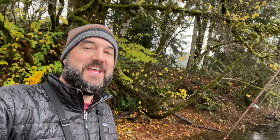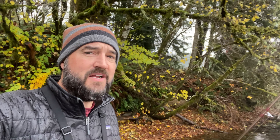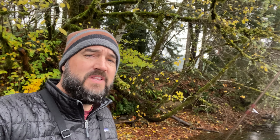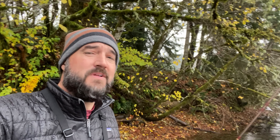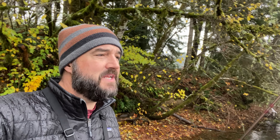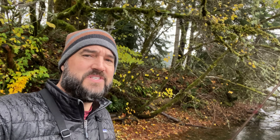Hey everybody, thanks for tuning into my channel. Today we're going to talk about how to eliminate tangles when fishing a setup that includes — dare I say — two flies and a sink tip. I'm going to show you a technique to eliminate those tangles. You want to fish these setups because they're very effective. Stay tuned all the way to the end because I'm going to give you a tip that's going to help you catch more fish. Let's get down on the dock.